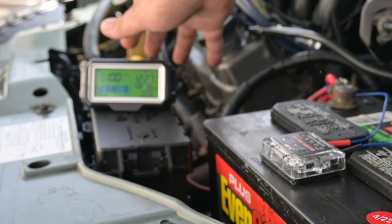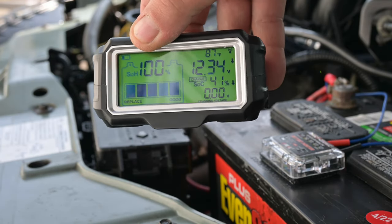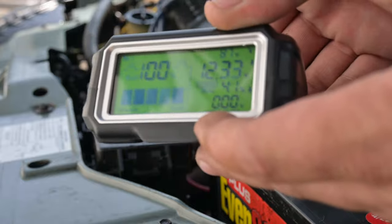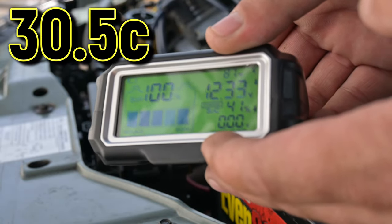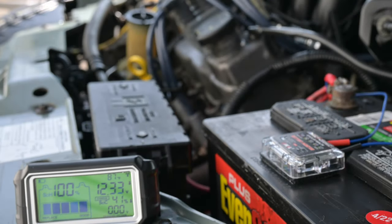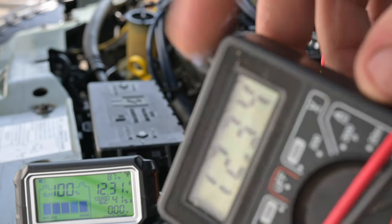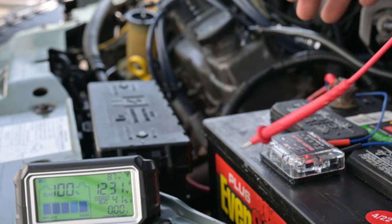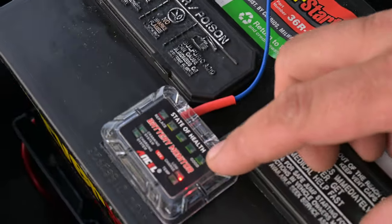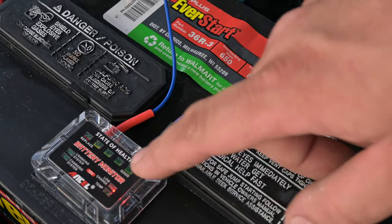We have it hooked up. Give it a little movement and it springs to life — it says we're at 100% SOH, which is state of health. It's actually charging just from the sun. We've got 87 degrees Fahrenheit, 12.33 volts, and 41% state of charge. Let's see how accurate this is with the multimeter: my volt meter says 12.34 and the monitor shows 12.31 — close enough. There's also a little light on the transmitter that says 'low charge,' and it gives you a state of health readout as well.